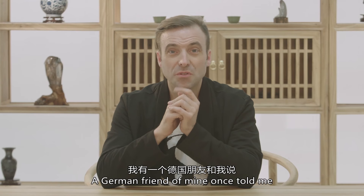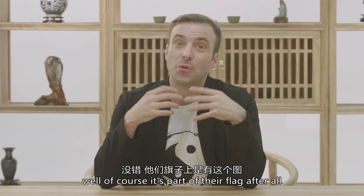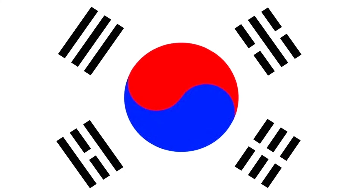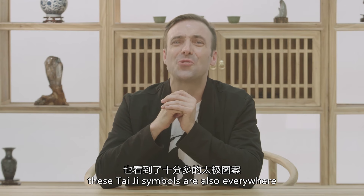A German friend of mine once told me that Tai Chi originally comes from Korea — well, of course it's part of their flag, after all. But I couldn't help notice that in China, these Tai Chi symbols are also everywhere.